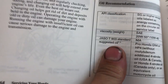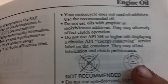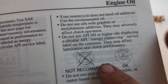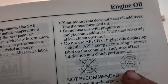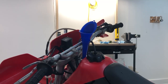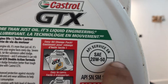So Honda recommends a 20W50 or a 10W50, and it has to say API service SG. It has to not say 'energy conserving' — it has to look like this. If you use energy conserving oil in this motorcycle, your clutches will slip and you will have a bad day.